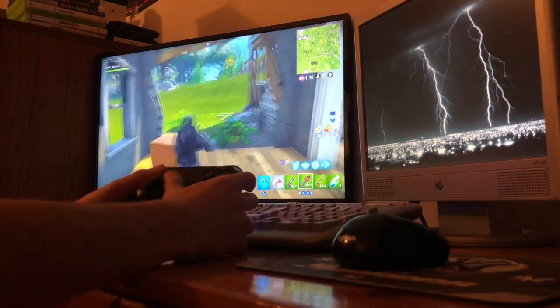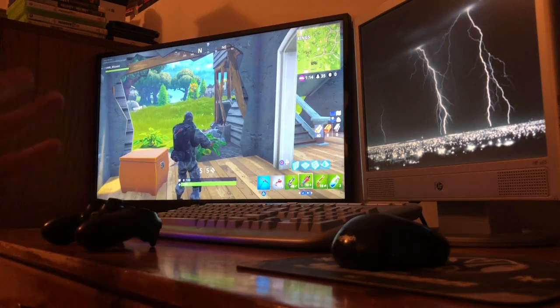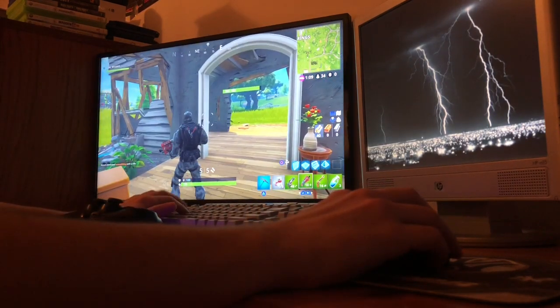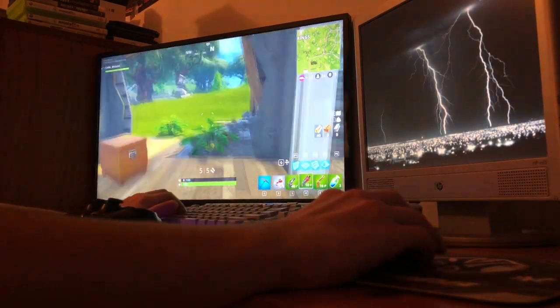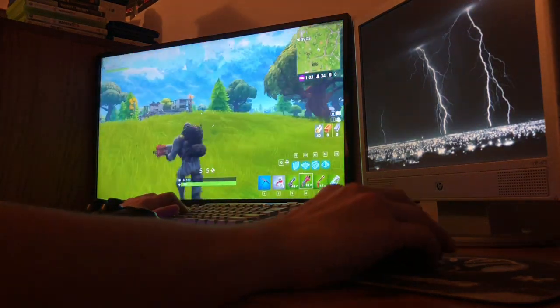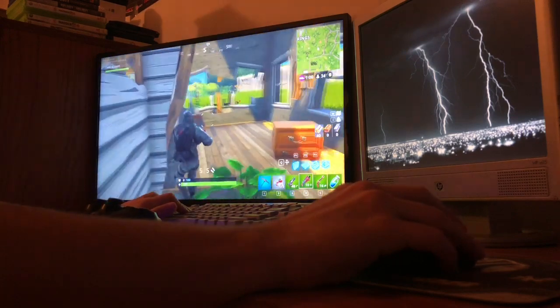Look at that — both of them work at the same time as long as you have the controller on and the USB stuff plugged in. Works perfectly fine. Keyboard — bam, look at that. It's so simple, so easy. This is if you have both the USB keyboard and mouse.